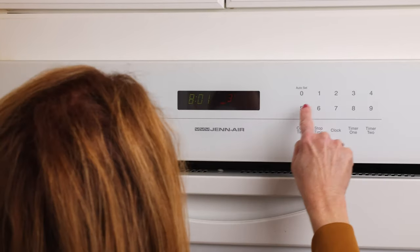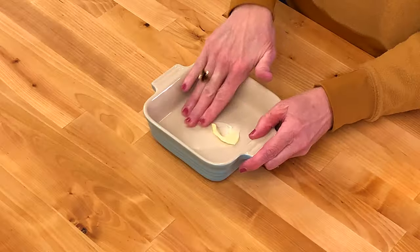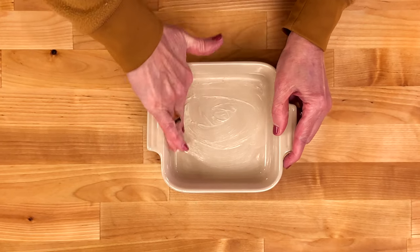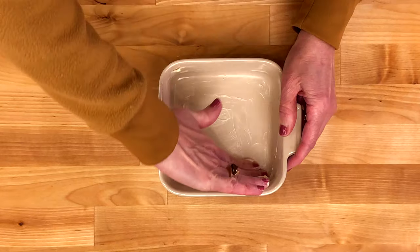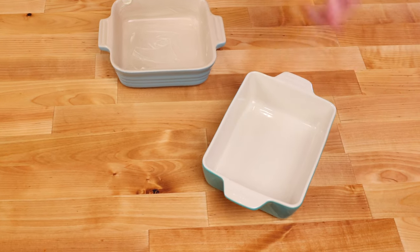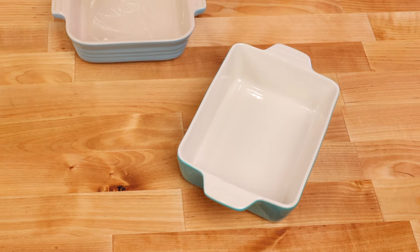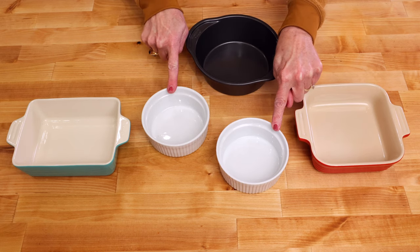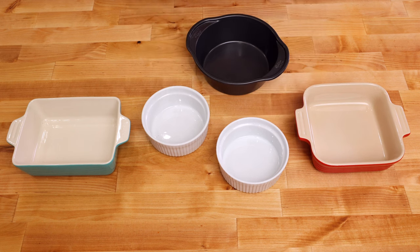Preheat your oven to 350 degrees Fahrenheit. Generously butter the insides of a 5 by 5 inch baking dish with half a tablespoon of butter. In addition to the 5 by 5 inch baking dish, you can also use a 4 by 6 inch or a 6 inch circular baking dish. Another option is to use two 10 ounce ramekins.